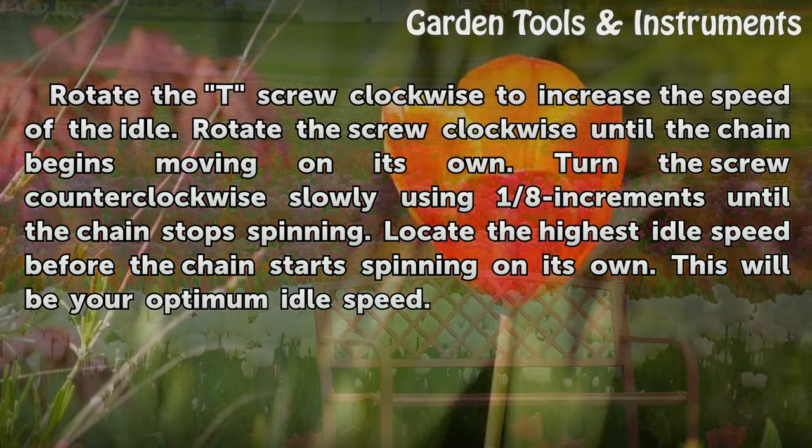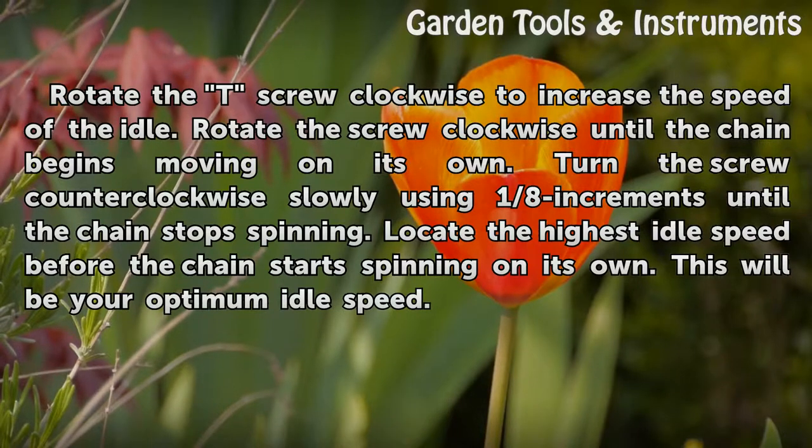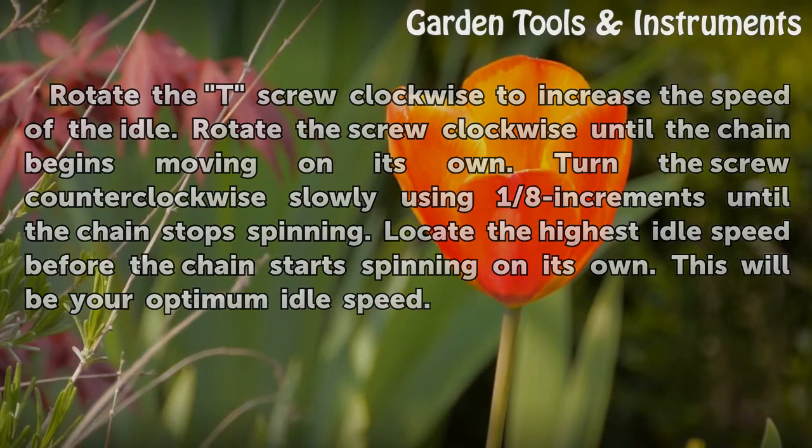Rotate the screw clockwise until the chain begins moving on its own. Then turn the screw counterclockwise slowly using 1/8 increments until the chain stops spinning. Locate the highest idle speed before the chain starts spinning on its own — this will be your optimum idle speed.